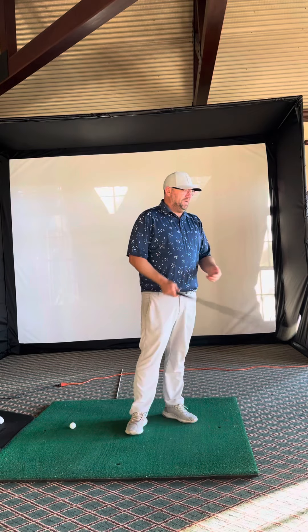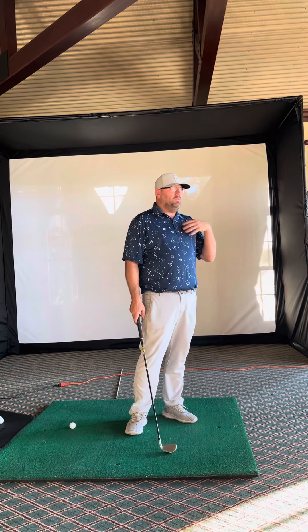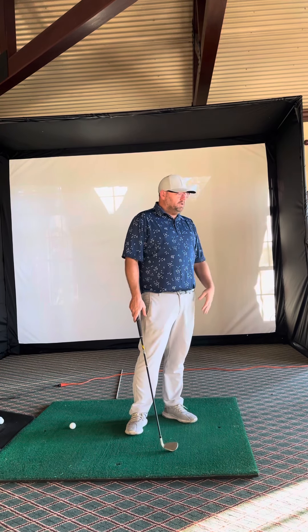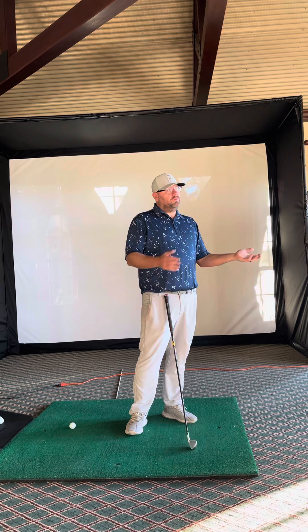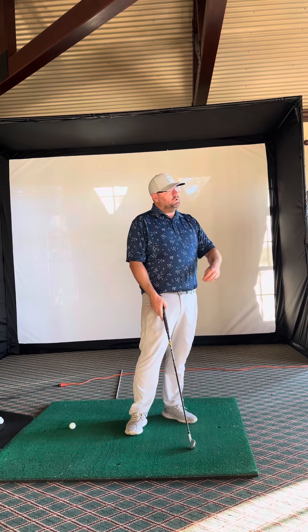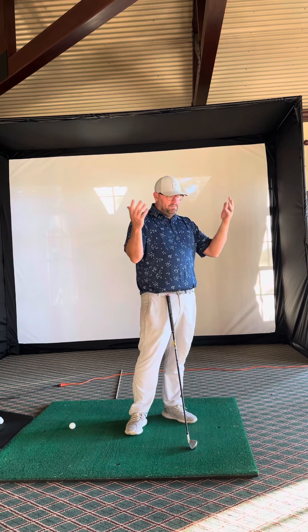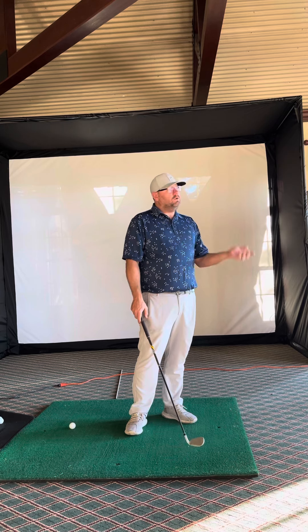Alright Mike, thank you very much for the session. Feel free to ask or interrupt — this is just a video for you. Thanks for coming for the first session. I just want to kind of summarize what we worked on today and have it in one place, so if you get a chance to go to the range next year, you can review it and keep that in mind.